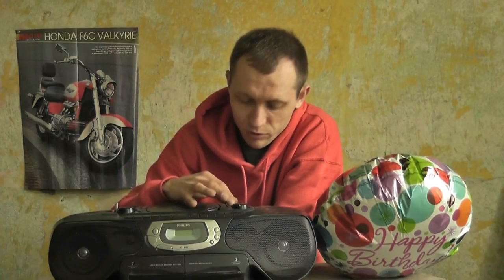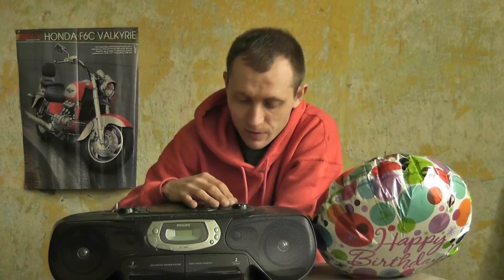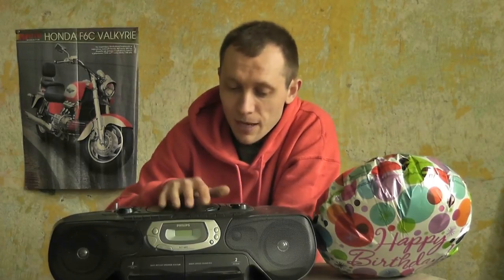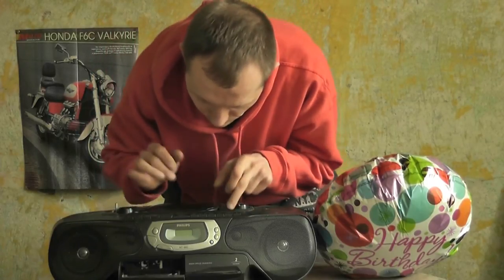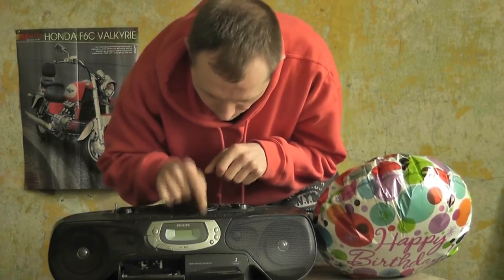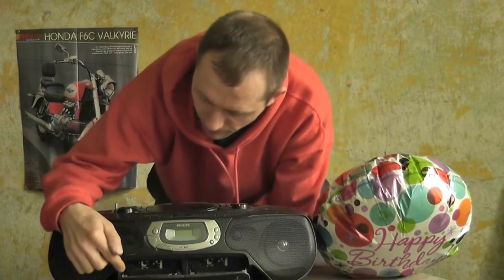Dwa zakresy radia, bo to jeszcze było na starej częstotliwości 74–65 MHz, a nowa jest 88–108 MHz. Magnetofon dwukieszeniowy — on miał tutaj problem z tymi dociskami.